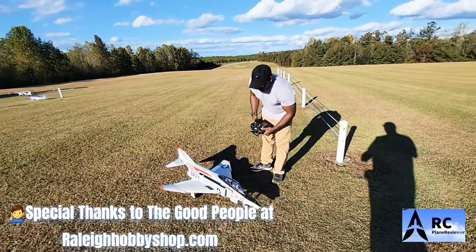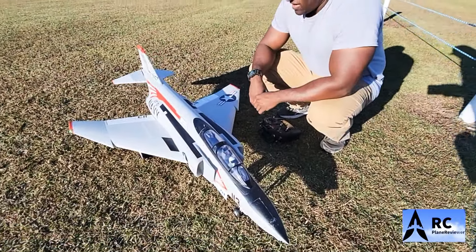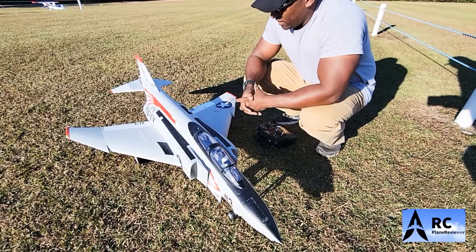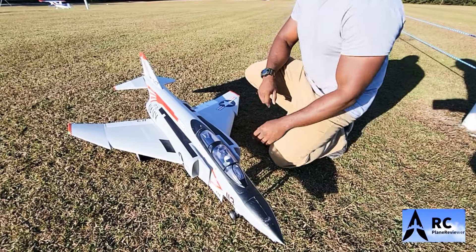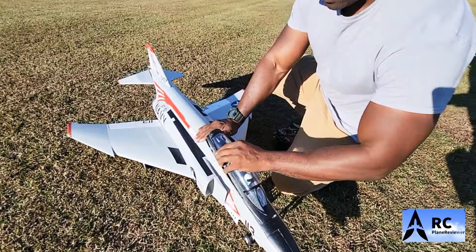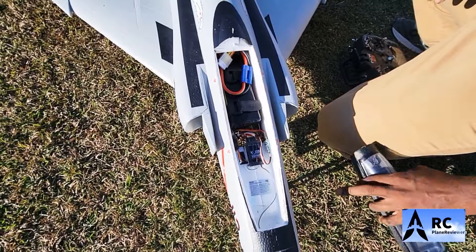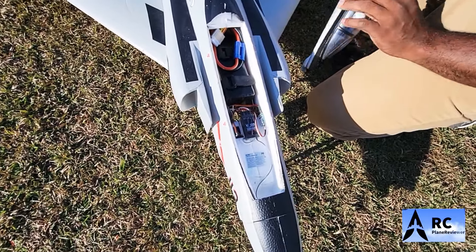Mr. RC plane reviewer, hey, look at this man. What did we find? We got the E-Flight F4 Phantom. Beautiful looking airplane, looks really nice man. I like the colors — the red, the white, the black — looks really smooth. We'll take a look at it inside. You can see we've got the 5200 6S milliamp LiPo and they're all snug in there. It's got an S3X in there.